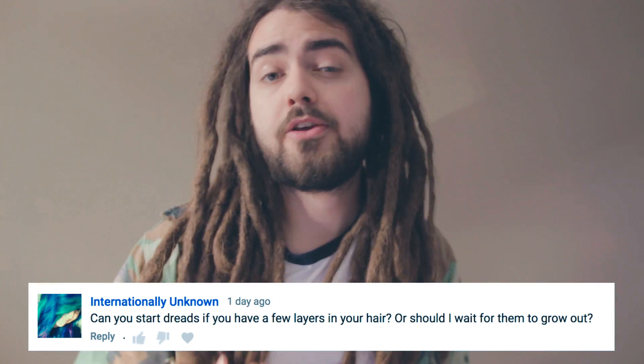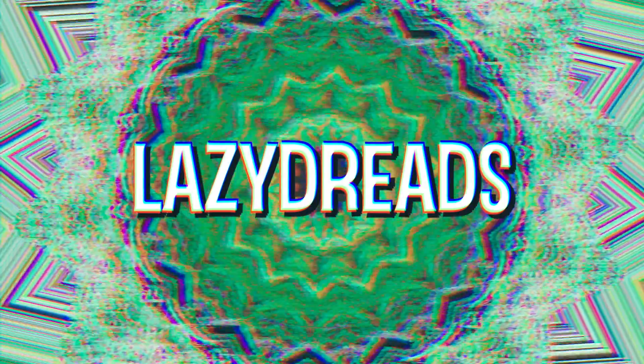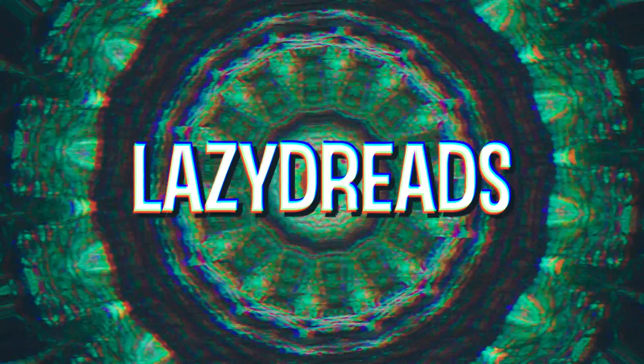Intentionally Unknown wants to know whether you can start dreadlocks with layers in your hair. Layered hair is pretty normal. When you're starting dreadlocks you're generally having medium to longish length hair. You normally have some hair going on and not a buzz cut, because you need some hair to form the dreadlocks with.